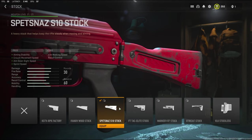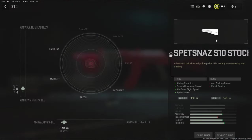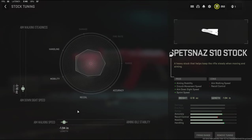Over on the stock I'm using the Spetsnaz S10 stock. It adds aiming stability, crouch movement speed, aim down sight speed, and sprint speed. The cons being aim walking speed and recoil control. With the stock tuning I'm going with 3.10 ounces to the weight to add aim down sight speed and negative 0.94 inches to the length to add aim walking speed.